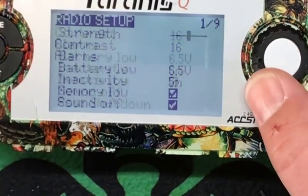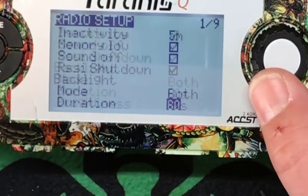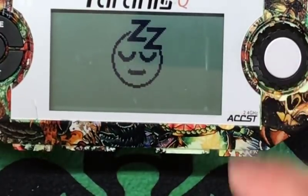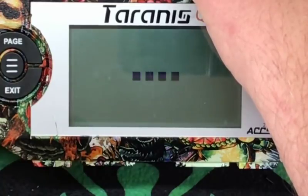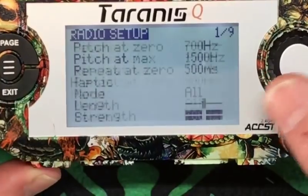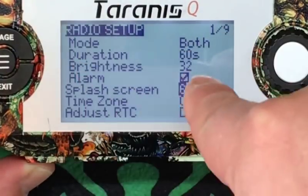Sound off — same principle. RSSI shutdown — blah blah blah, I'm skipping this stuff, you guys can figure that out for yourselves. Splash screen — when you saw me boot up. I'm going to hold this down. That's your splash screen — JJ RotoGeek in this case. Go back down to here — splash screen, so how long do you want that little JJ RotoGeek or whatever yours is saying to show.